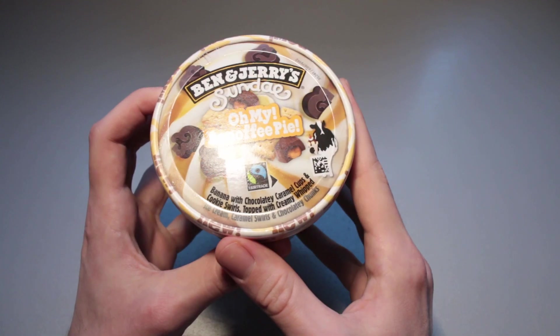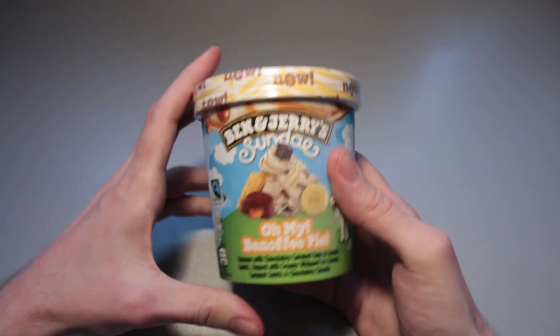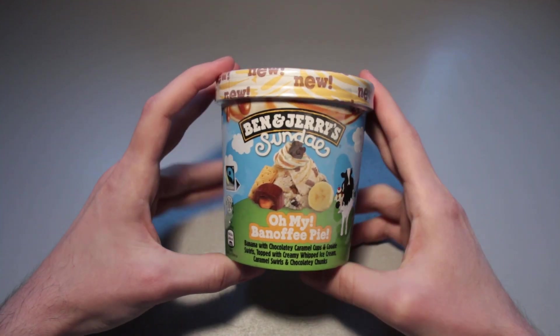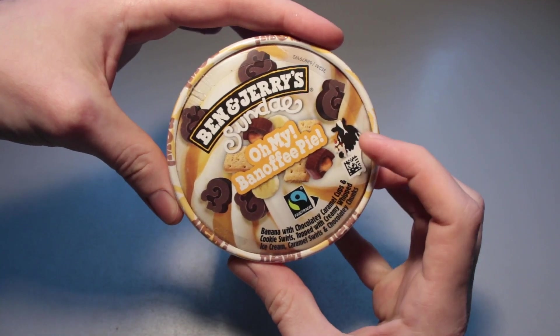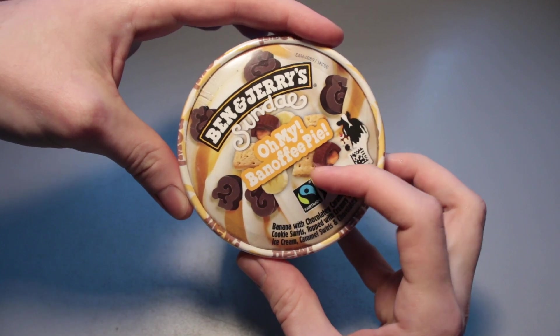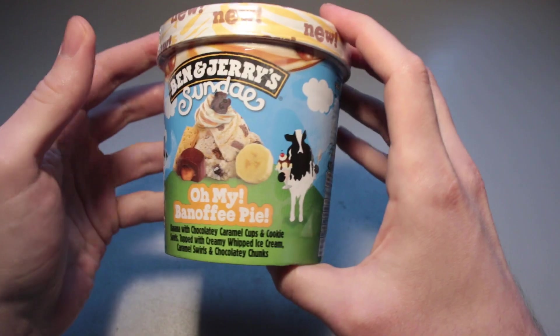It is apparently new and we're going to take a quick look around the pint right here. Design-wise it looks really nice. The choice of colors is very decent indeed. I love this sort of dark brown, milky, caramelly, light brownish vibe. I really enjoy the design on this one.